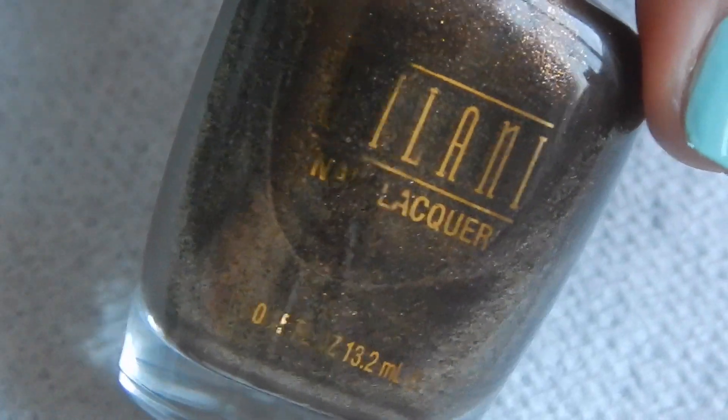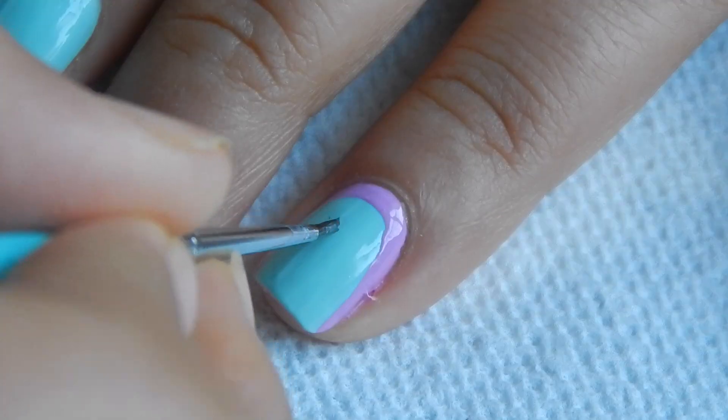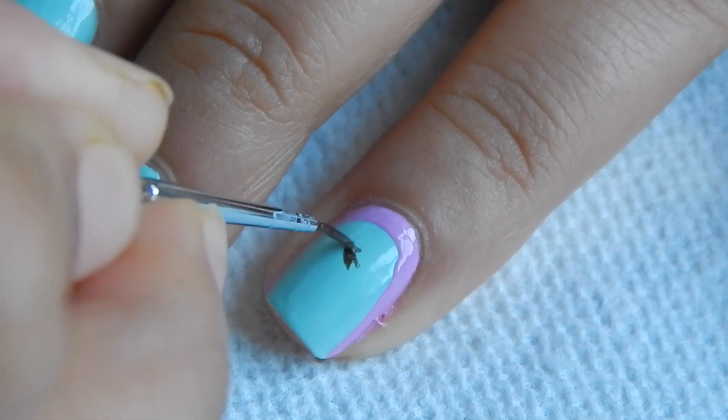Now take this pretty chocolate brown color to decorate the butterfly onto your nails. Using this small detail brush, draw a big butterfly on your ring finger.